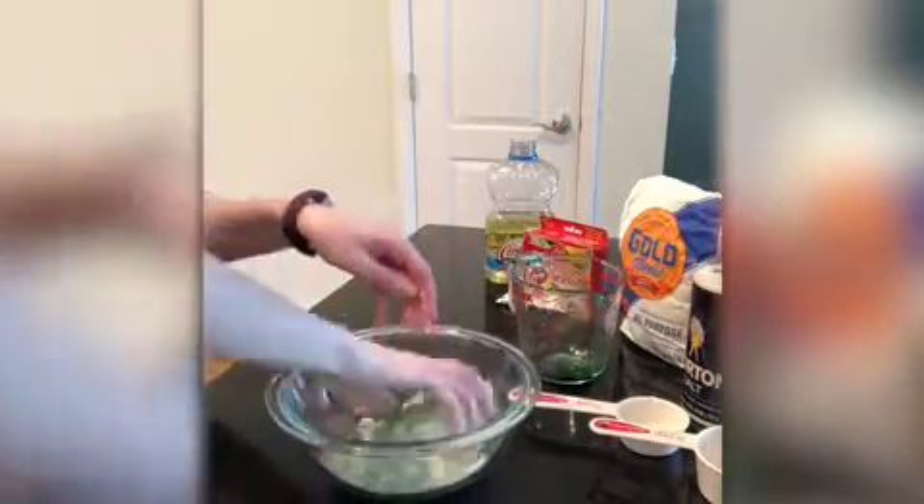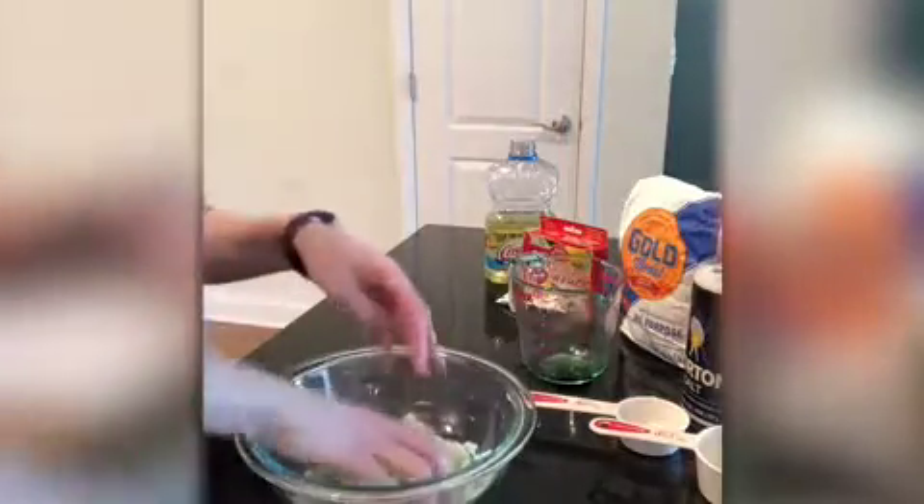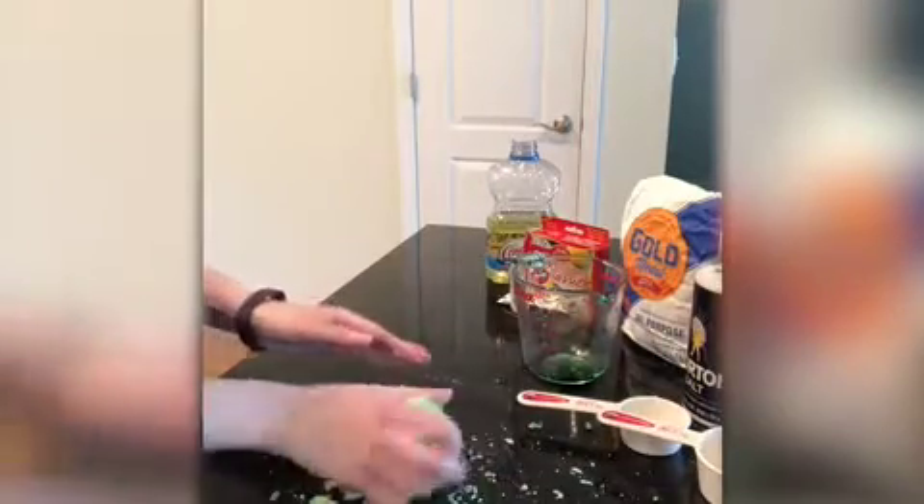This is a fun, safe recipe to use with kids of all ages — you can have the whole family making Play-Doh together, it's a fun activity to do together. I'm gonna take my Play-Doh out of the bowl and help it come together. It'll take a little bit of kneading. You might have to add a little bit more water if it's not coming together enough.